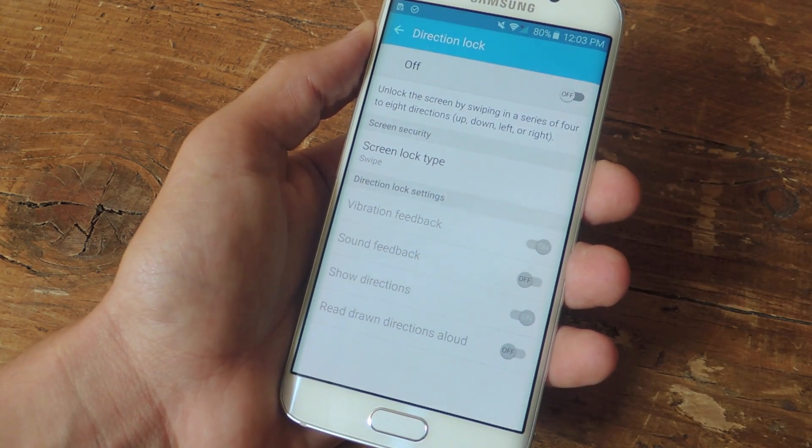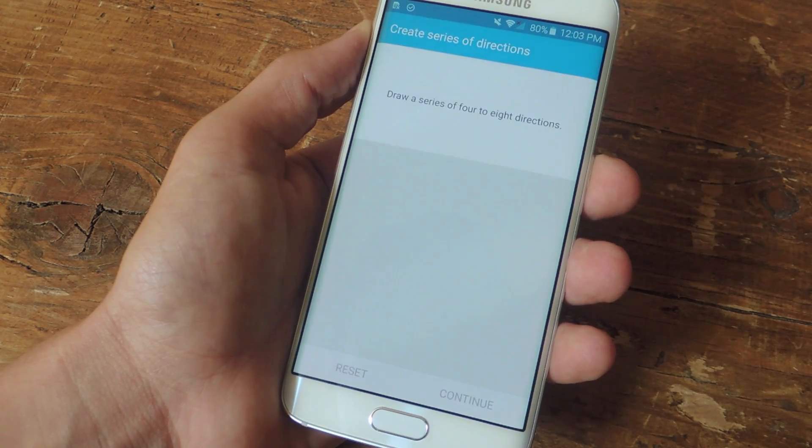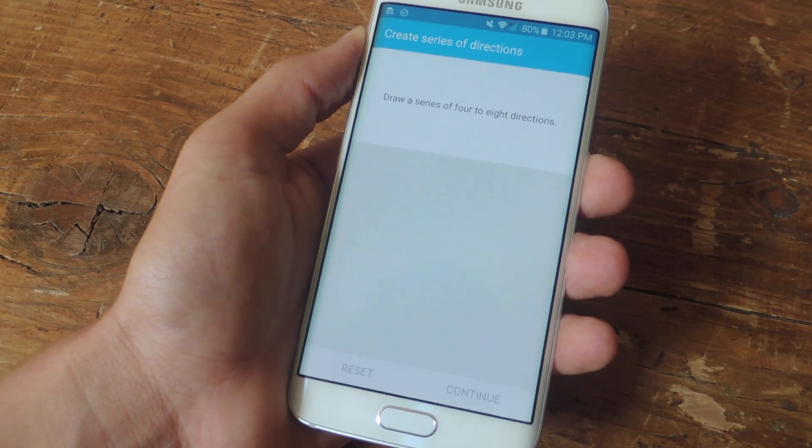Once you enable this feature, it'll actually require you to set up your directional combination. You will need to draw a series of four to eight directions, which can be any combination of up, down, left, or right.